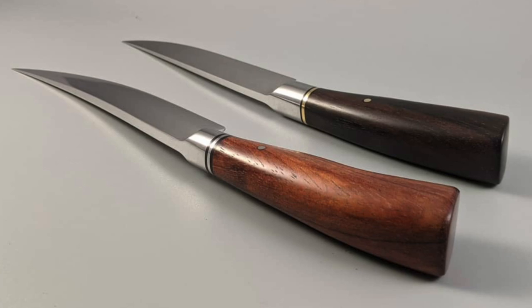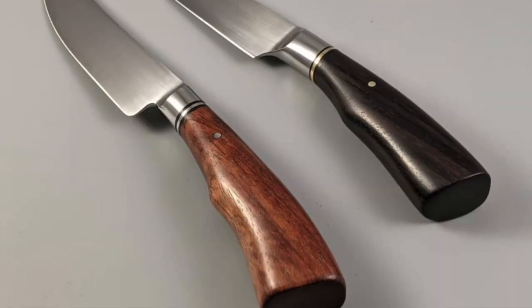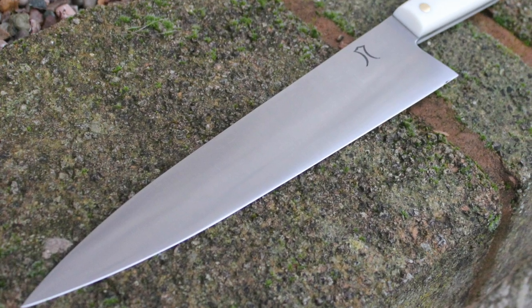Check out these knives from Ranjit. These two are integral bolsters - just beautiful lines on these. The next one is an integral bolster chef knife. Beautiful work.